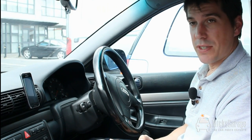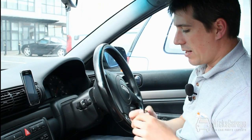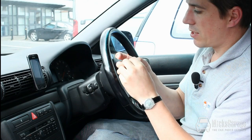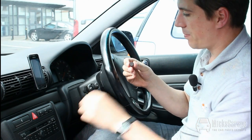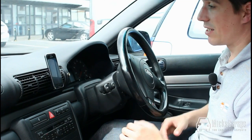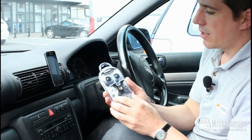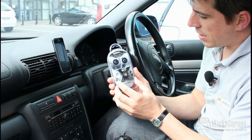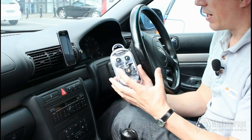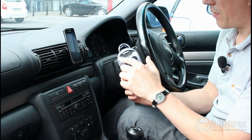There are four different styles of Tetrax. The one we're using here is the GEO model, which mounts to the vents. The base or entry-level model is the FIX — this is the smallest one, which simply sticks on to the dash and you can stick it anywhere. The device works in exactly the same way as the GEO. The next one is the FIX WAY, which is the top of the range for larger, heavier devices such as larger GPS systems, and they have larger magnets as well.